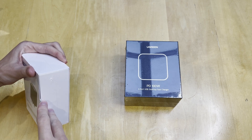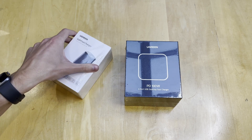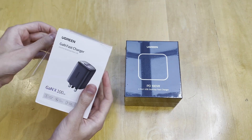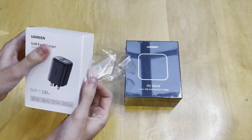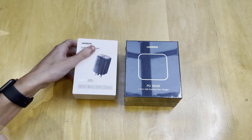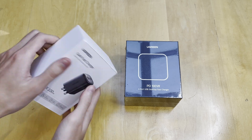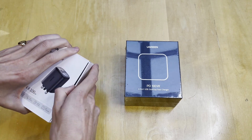They retail for around £80 for the portable one and about £99 for the desktop one, so quite expensive. But you are effectively getting multiple chargers in one.